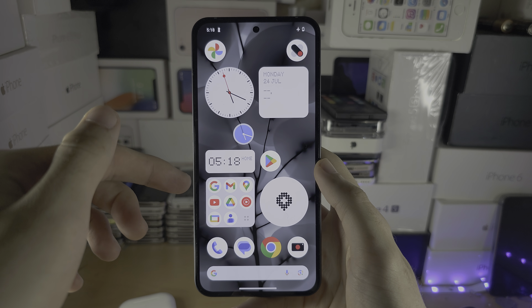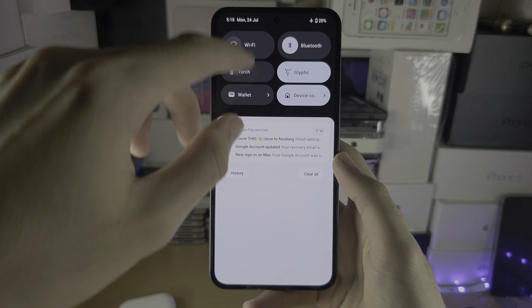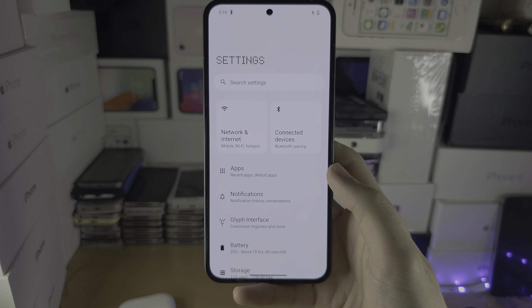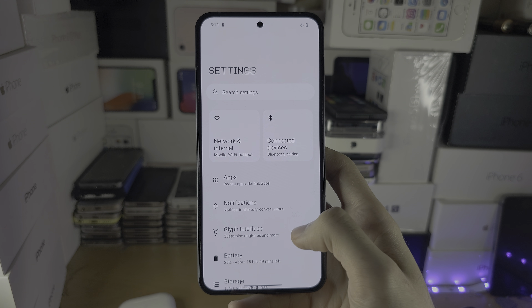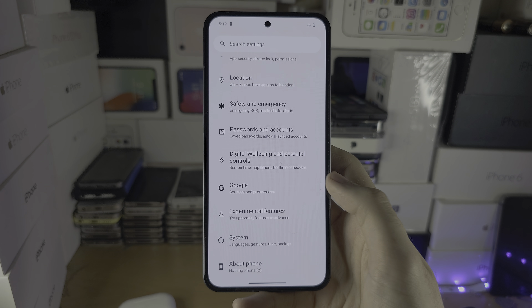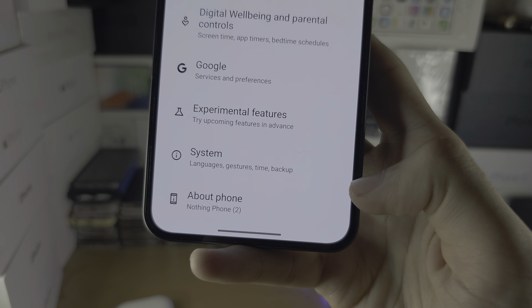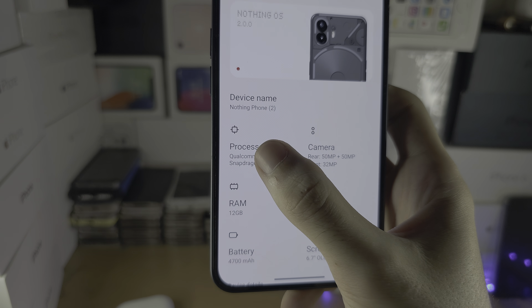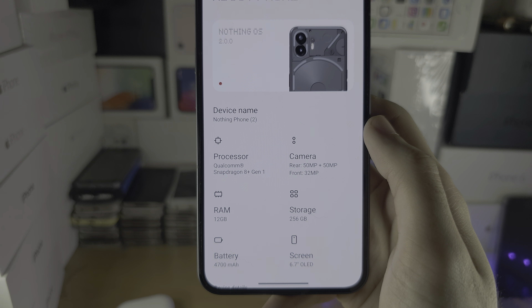Welcome everyone. To check the processor of your Nothing Phone, start by opening up the Settings. Scroll all the way down until you see 'About Phone,' and there you can see the exact processor your Nothing Phone is running.